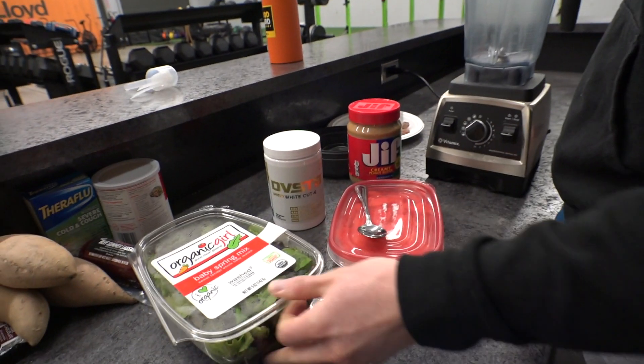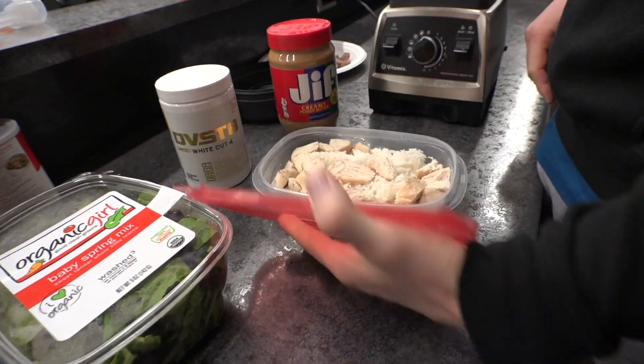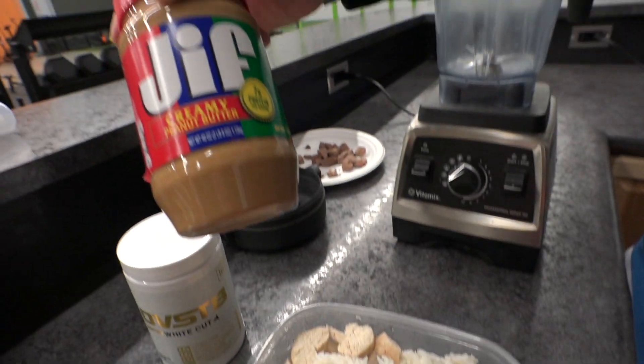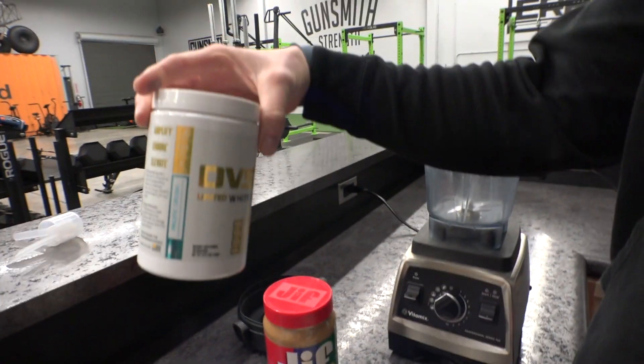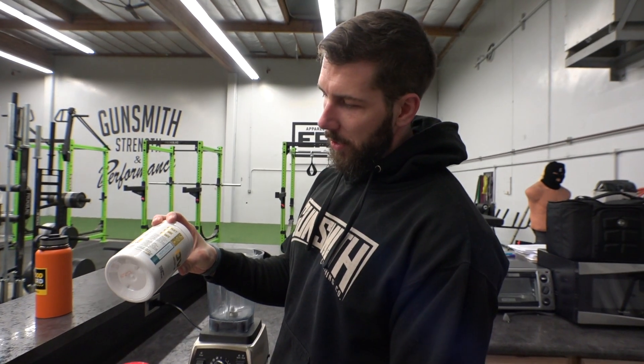So we're going to mix up some spinach, some avocado, chicken and rice. Some creamy peanut butter. A little bit of beef. And then to top it off, we need some pre-workout. Pacific Crush — blueberry, coconut, citrus flavors. That sounds so good. All mixed in.